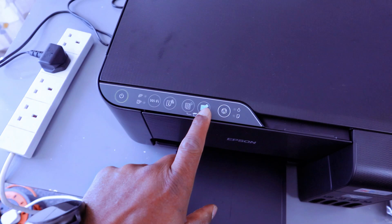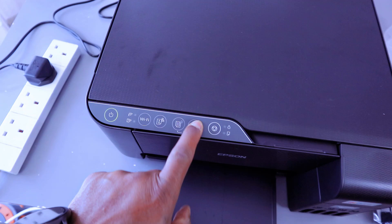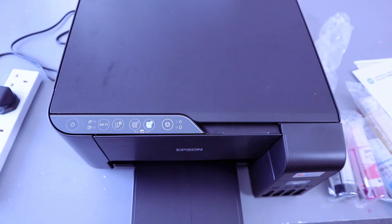Then you select the buttons: this button is for copying in color, and this button is for copying in black. Press this button once to copy in color.